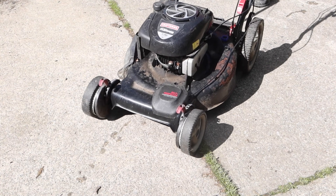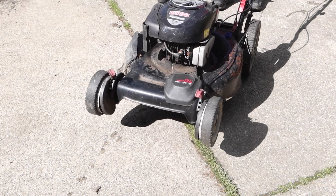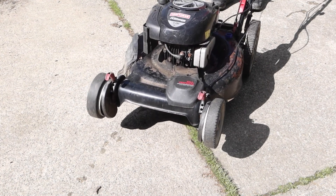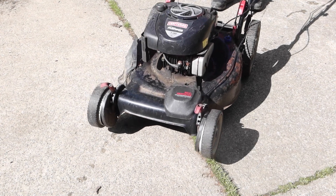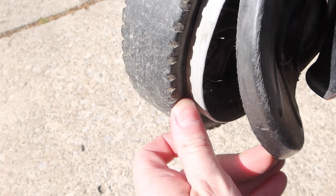You hear that? It's lawnmower season. My Craftsman front wheel drive lawnmower has an interesting problem where only one of the drive wheels is driven. The other one does rotate freely, but sometimes it actually gets clogged up and won't spin at all.